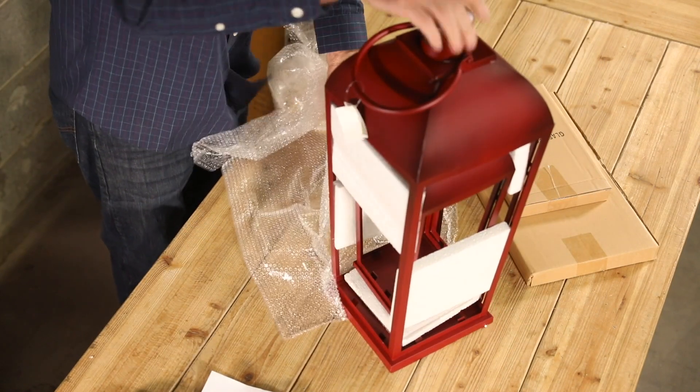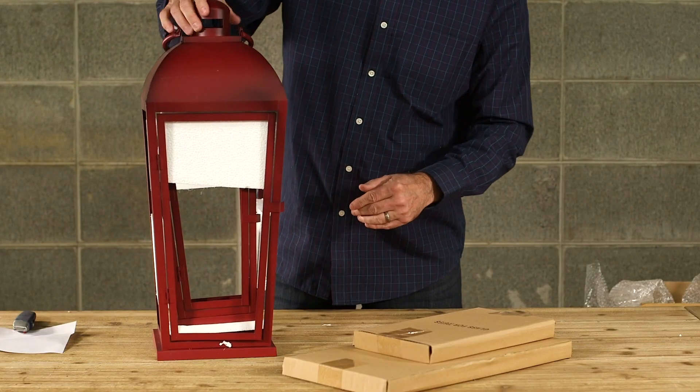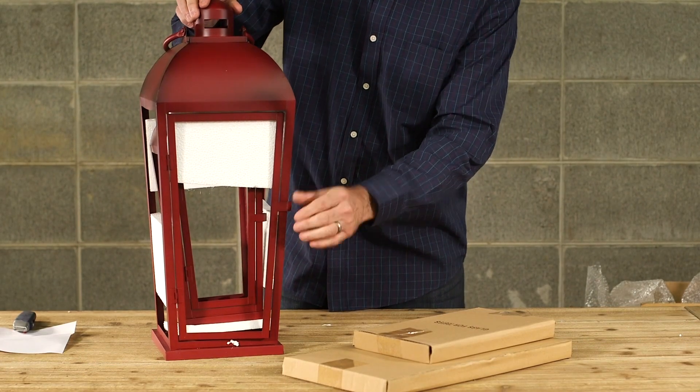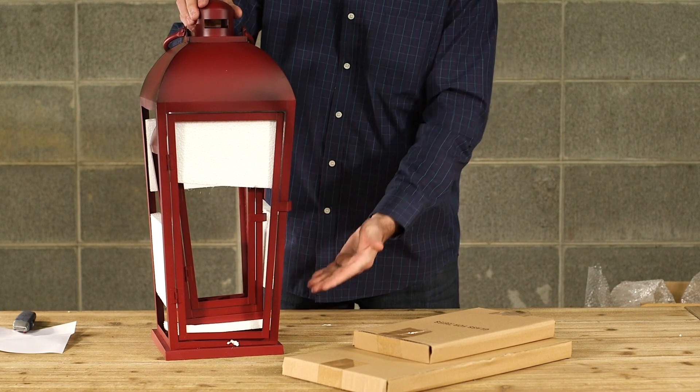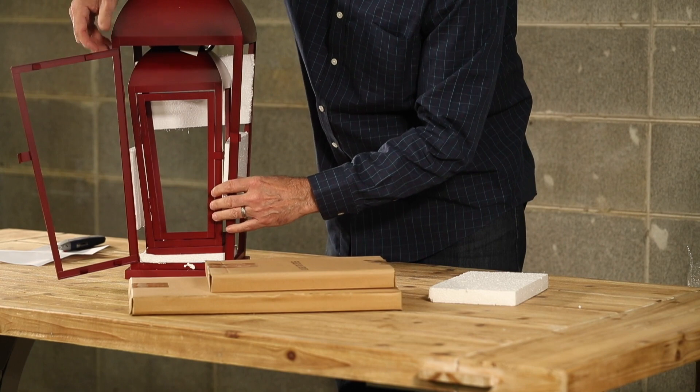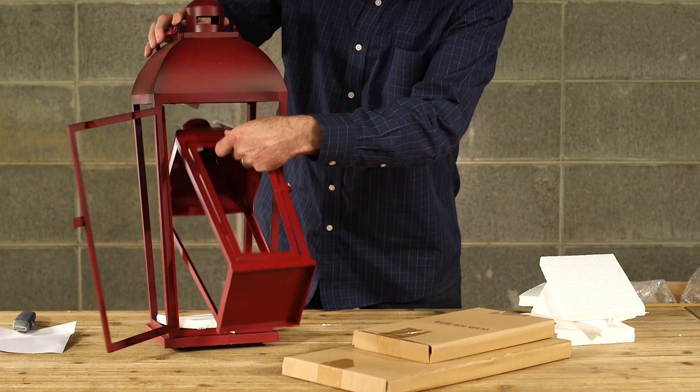How do I get the lanterns apart? Examine the lantern. Determine if the lantern opens from the side, from the hinged top, or in some cases from the bottom. You may have to remove most of the packing material before the inner lantern will slide out freely.